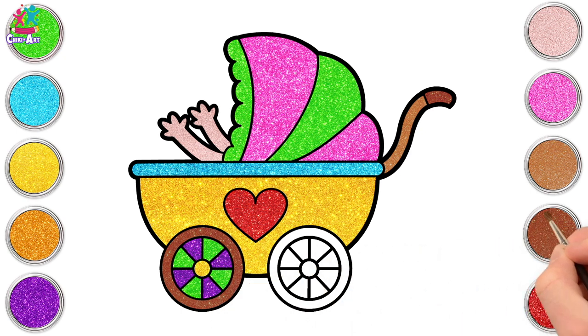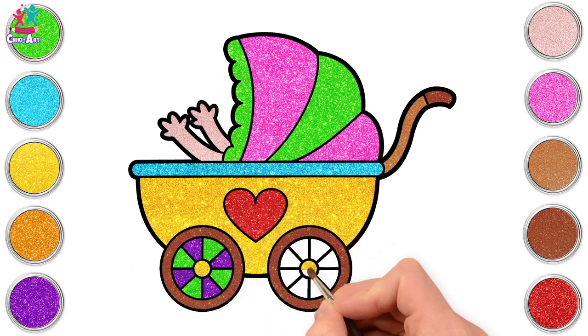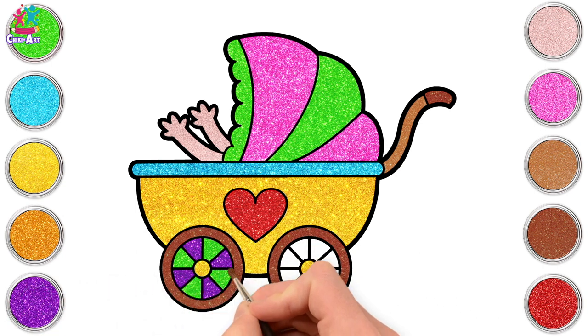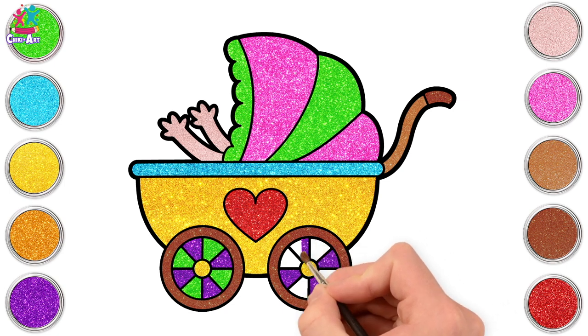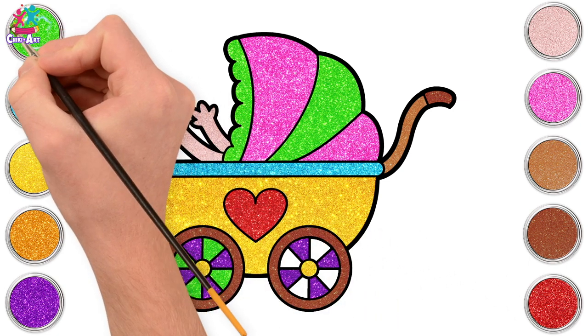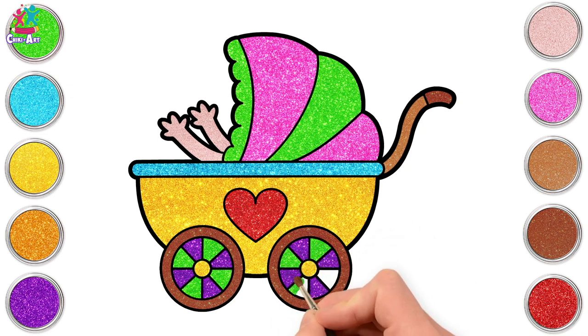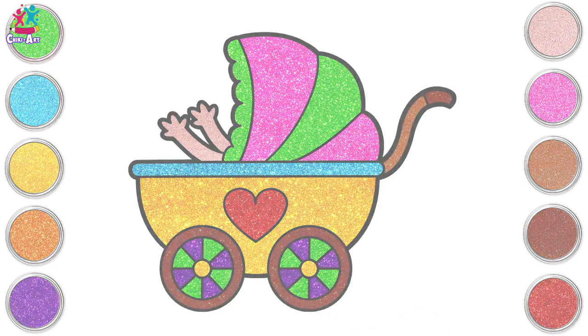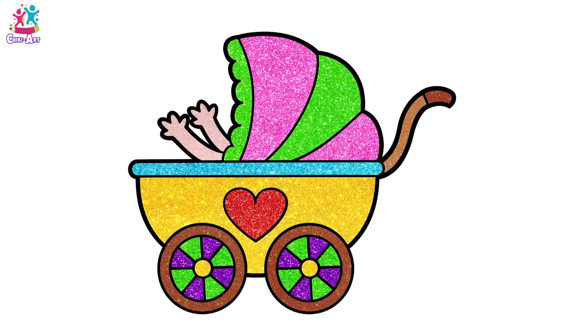Same again on the other wheel. So dark brown on the outside, yellow in the middle, and then purple and green alternating! Wow! That looks so cool! Baby stroller, baby stroller, where are you? Here I am! Here I am! Green and purple too! Yay! That looks amazing! Well done! You did a great job!